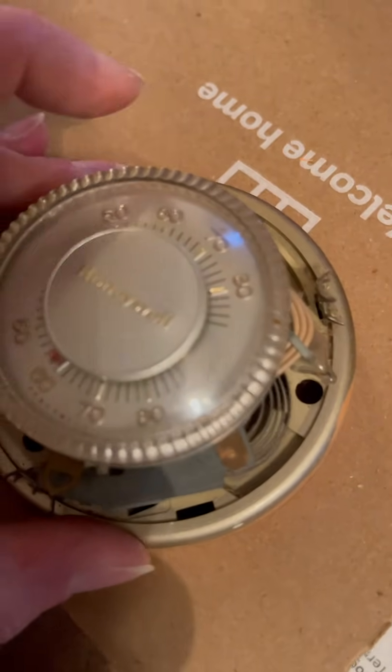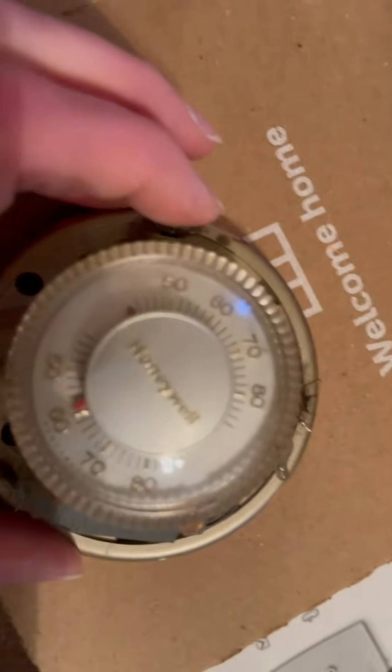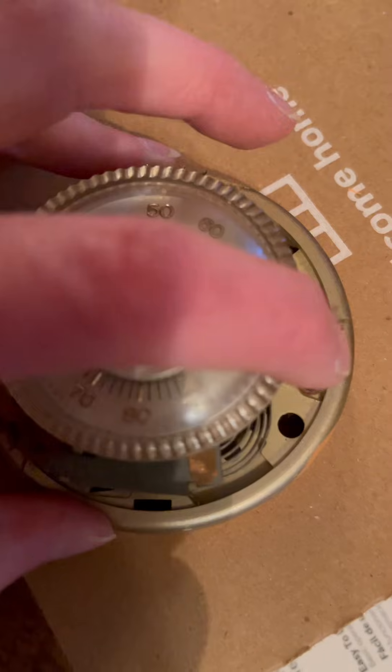If you want your temperature to be low, the spring is out. You turn it up and the mercury shifts — turn it up and it's gone, it doesn't do anything.